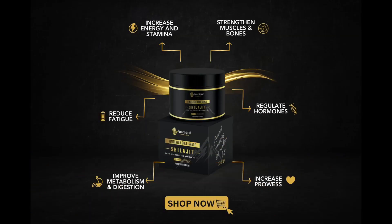Discover the reality — click on the product to explore our 100% natural pure shilajit.